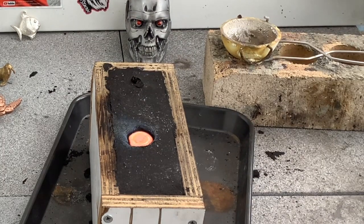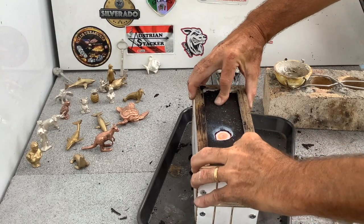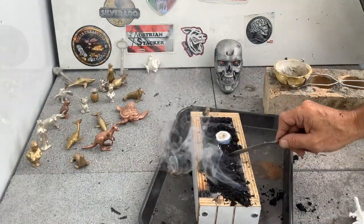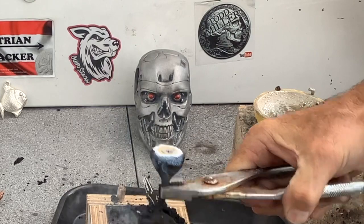Looks pretty good. Only one way to find out. Just going to give it a wash off.